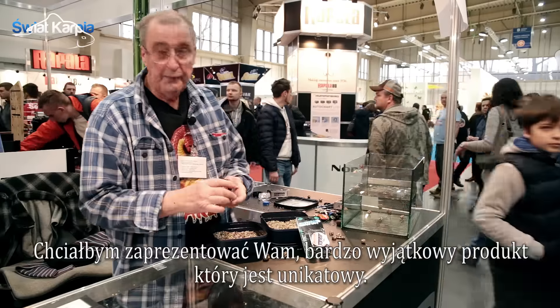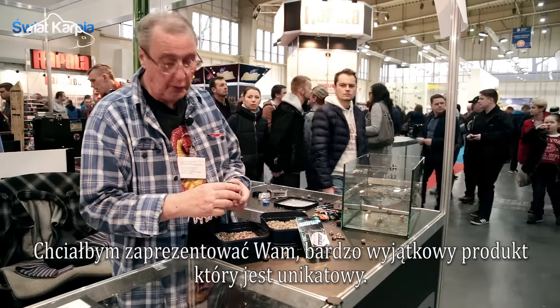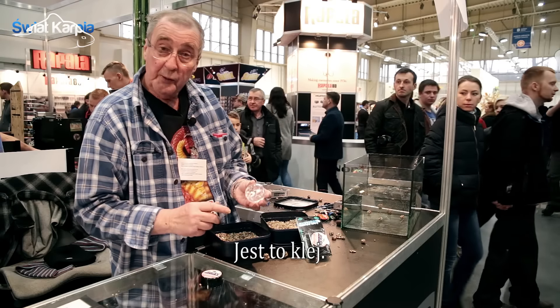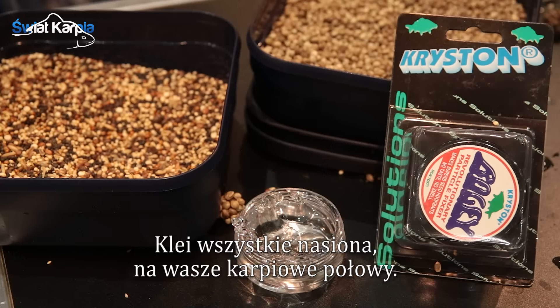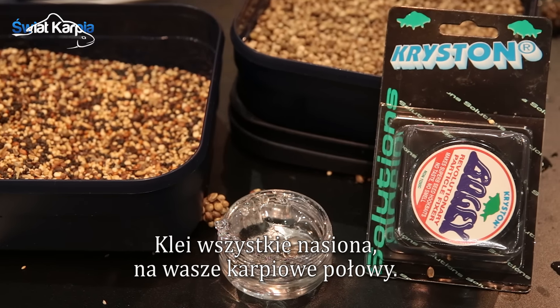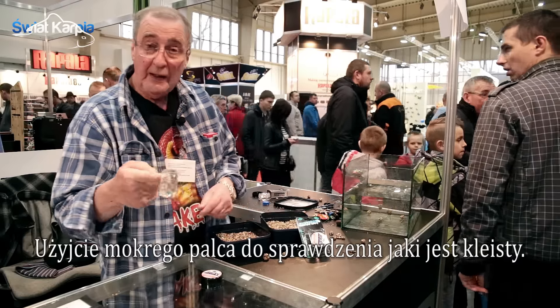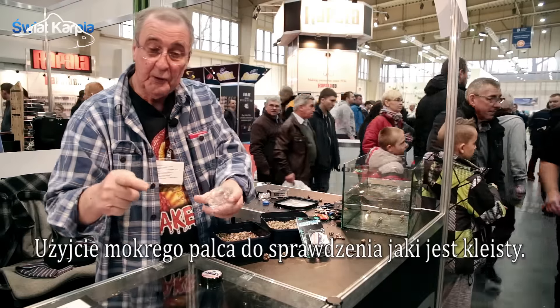I'd like to show you a very special product which is unique. It's a glue, a clay that will stick all seeds for your carp fishing. Very simple to use. Use a wet finger — you can see how sticky it is.